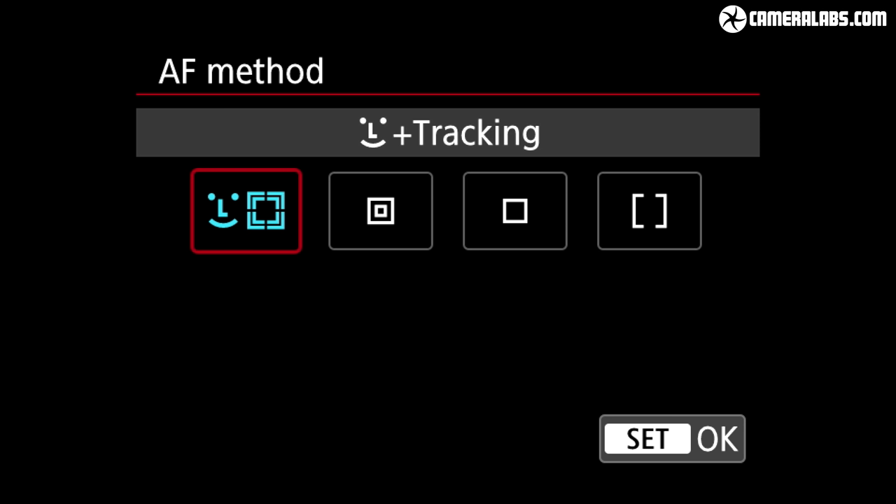The combination of confident dual pixel autofocus and effective face detection, now enhanced by eye detection, means the 90D is very good at keeping you in focus wherever you are on the frame. Eye detection may not work as far away as Sony's, but you should experience few issues. For vlogging I filmed using the EF-S 18-135mm kit zoom, and also tested the EF 50mm f/1.8 STM at f/1.8 — where the relatively leisurely focusing speed means it doesn't always keep up with faster movements, but is confident for steady piece-to-camera work.